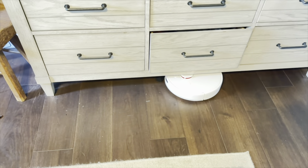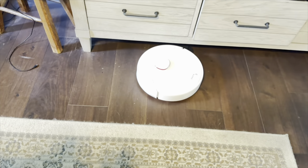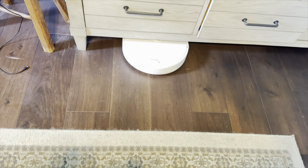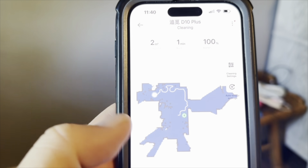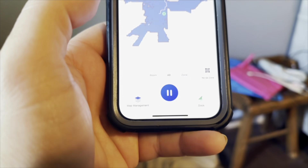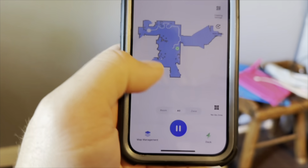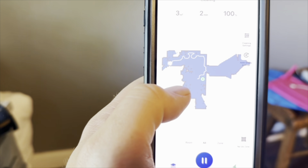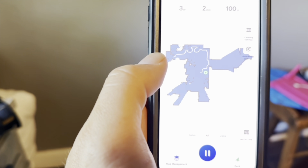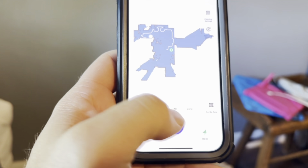I'm going to let it run a bit and then send it back home to show how the auto-empty works. You can see it's picking up dust and debris from the floor. On the app you can see exactly the path it has taken — it shows the time and the current path. You can change settings, set it to dock, or set up specific no-go zones. As it goes around it's sensing different parts of the room and drawing its own map, figuring out where it can go. Now I'm going to hit Pause and then Dock to send it back.